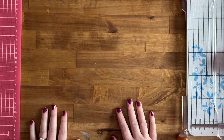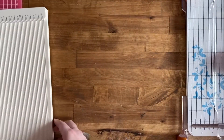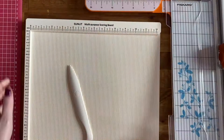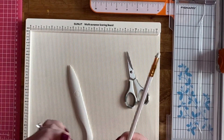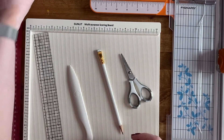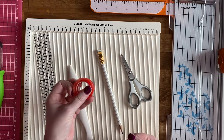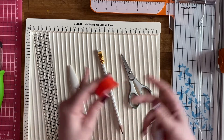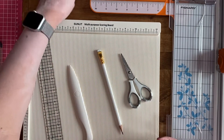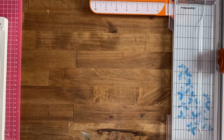Let me go through the supplies you'll need. First, you need a way to score your paper — a scoring board and a bone folder. You'll also need a paper trimmer or a way to cut your paper, scissors, a pencil, a hole punch, and a ruler. You'll need either a sewing machine or a way to adhere your pocket together. I'd recommend red line tape if you're not going to sew — it's super strong, since these will be outside of page protectors with things moving in and out. I usually just sew all my pockets because it adds extra texture and it's fun.